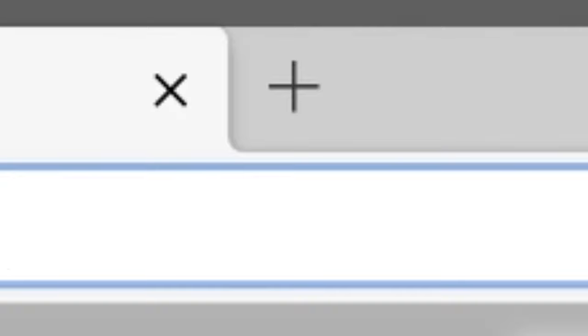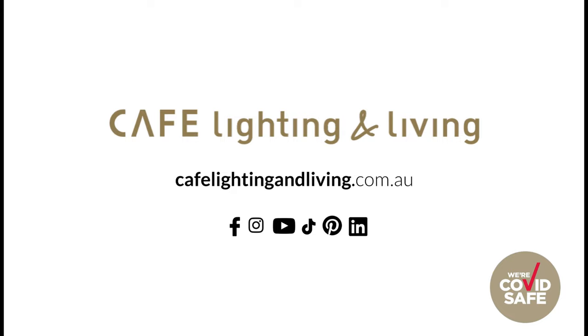To view our complete range of bar carts, visit our website at www.cafelightingandliving.com.au — I'll see you next time.